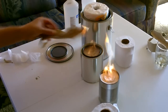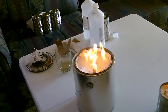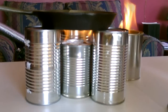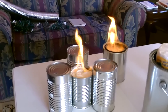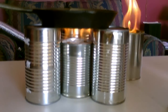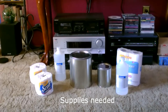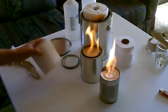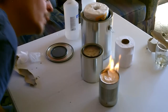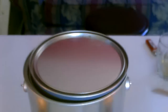Here's the toilet paper and metal can stove — it doubles as a heater. Just set it up like that with three cans around it. Tin can, toilet paper, and alcohol — three things. Just use the lid, slide it over the top, and that'll put it right out for you.